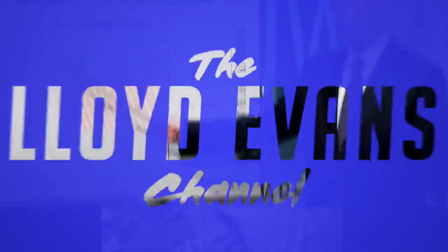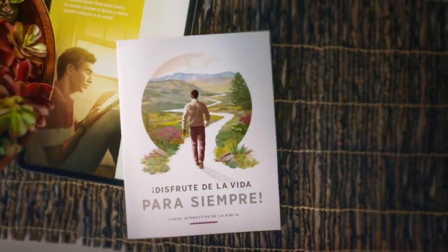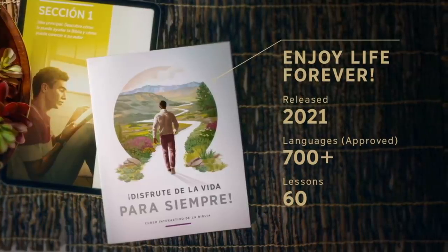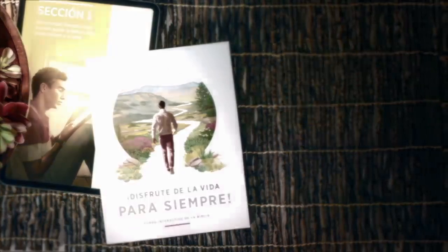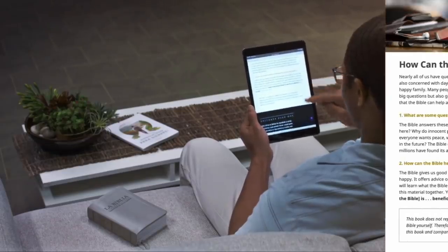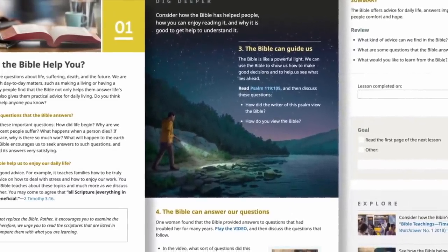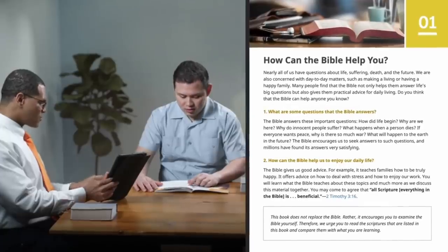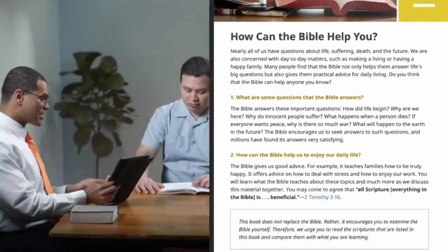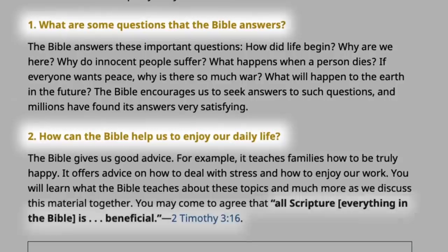Jehovah has always given us the right tool at the right time to teach others, and this new book is no exception. How is this book organized? Each lesson is divided into three parts. How do you use it to conduct a Bible study? You might encourage your student to read the first part of a lesson in advance and to note the questions in bold and the key scriptures.